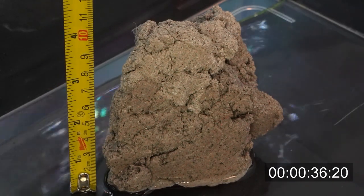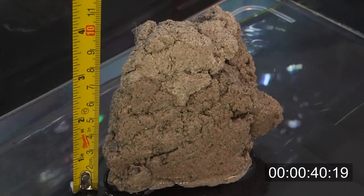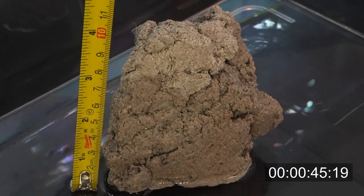As someone who's already been using BioHome Ultimate and BioHome Maxi in my sump for a very long time, I'm extremely excited for BioHome to release BioRock to the market so I can get some more of it.